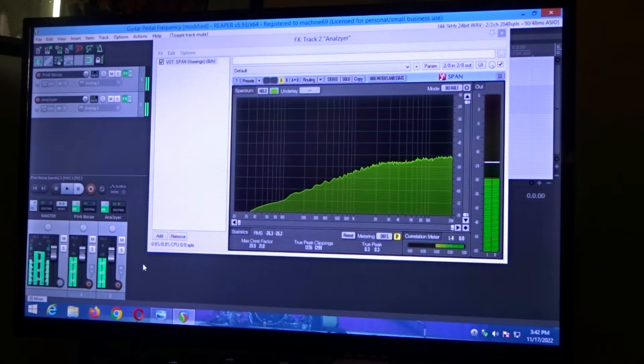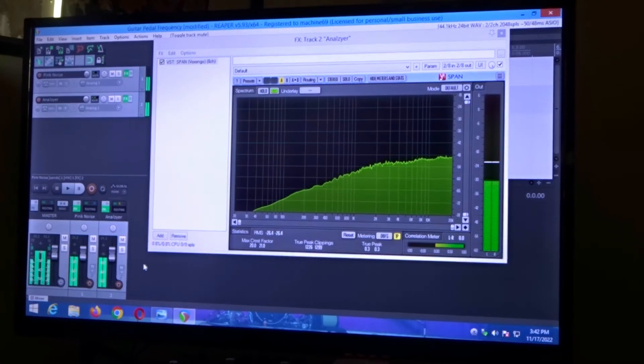We're also going to take a look at some pictures of the charge pump on the Silver Horse versus the Golden Horse. If you don't know what a charge pump is, it's a voltage doubler. The pedal takes 9 volts — it's a negative center — and what the charge pump does is double 9 volts to 18. I already took a look at the caps and they're rated 35 volt, so it can definitely handle the 18 volt.